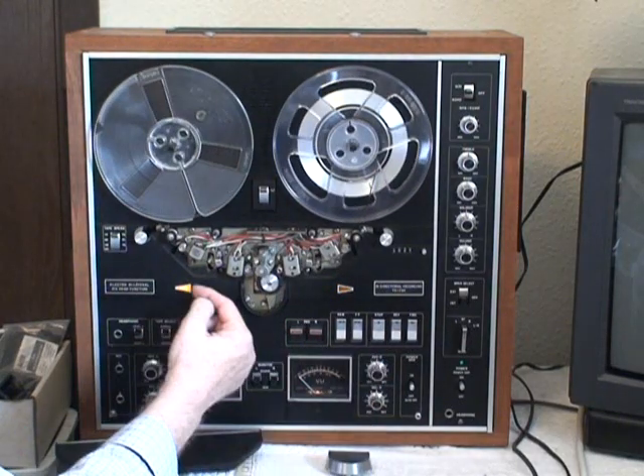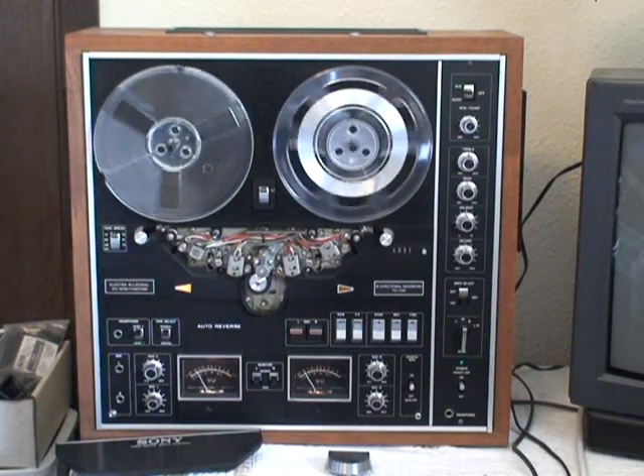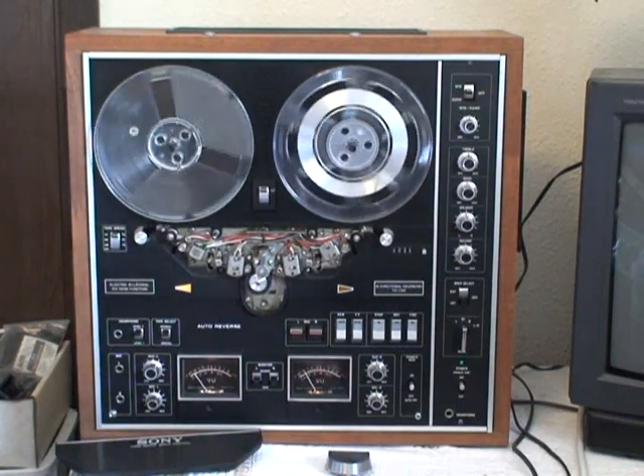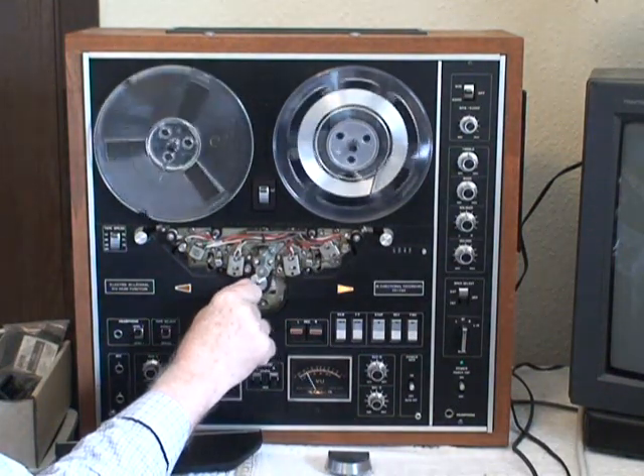So when I switch, it's supposed to go this side — it needs a little bit of a push. It goes back the other direction; it should go over there.